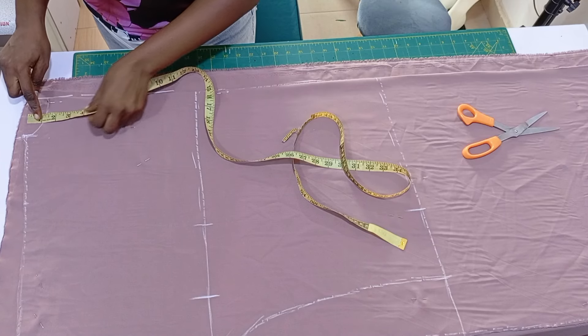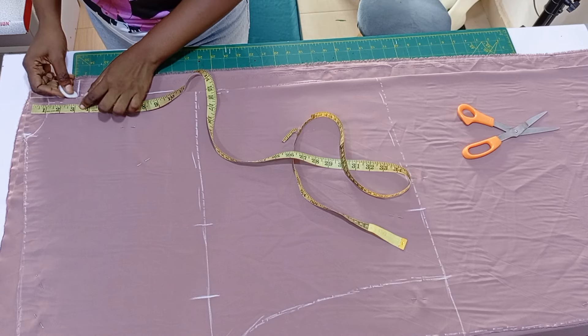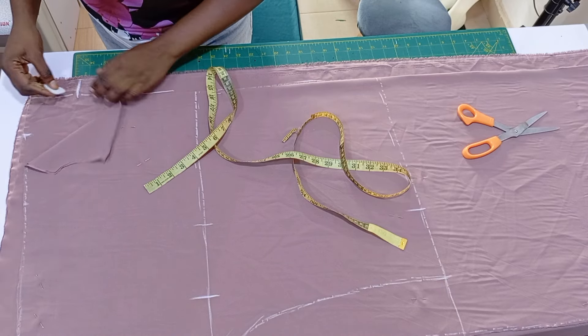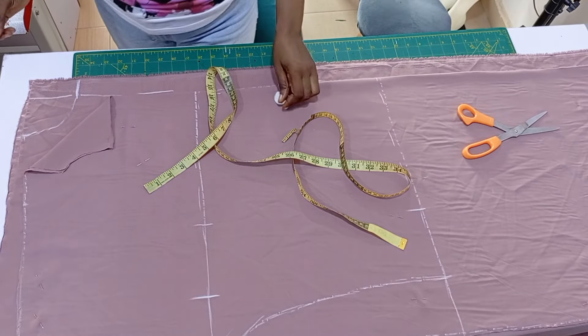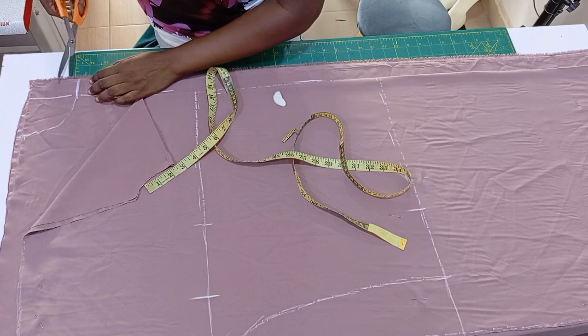For the front neck depth I'll be using three inches. If you want it lower, just use three and a half inches — it shouldn't be more than three and a half. Three inches is fine. Then I connected it — that is the front neck depth and I'm going to cut it off.